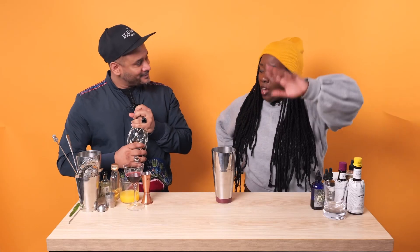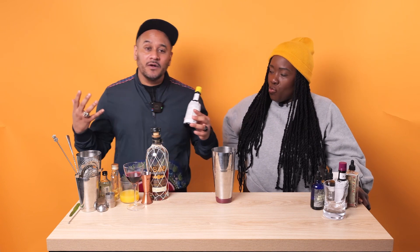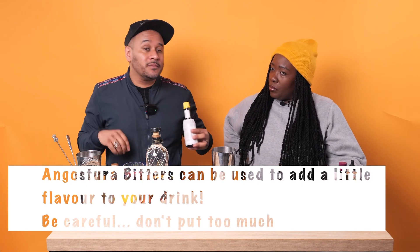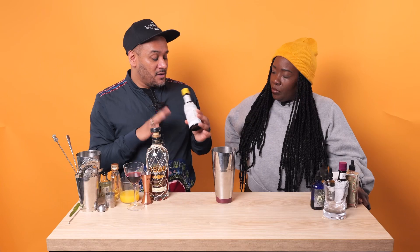We've got a whole tropical delight here - grenadine which is pomegranate syrup, grape, pineapple, banana. Now for the spice element: every bartender has something called Angostura bitters - this is our salt and pepper. In the bar world, bartenders call it bartender's ketchup or bartender's salt and pepper. It's just cinnamon, nutmeg, allspice. So two dashes - one, two - just a quick dash.